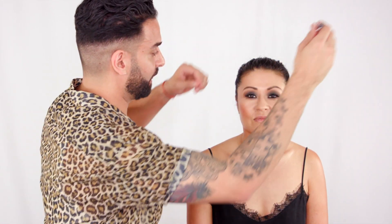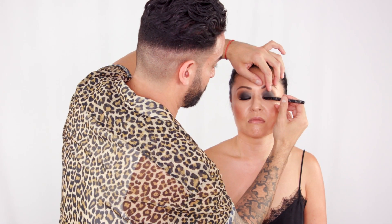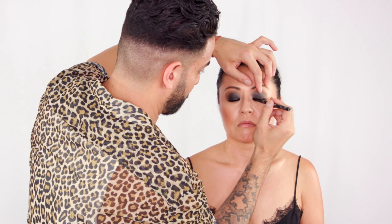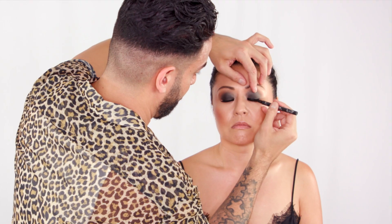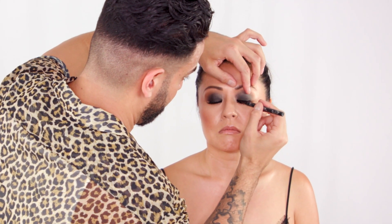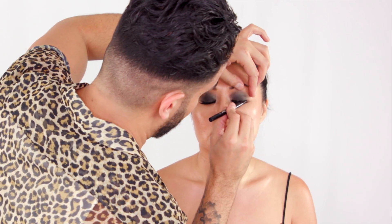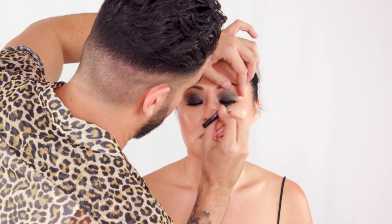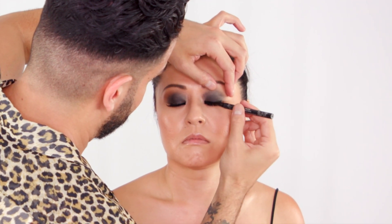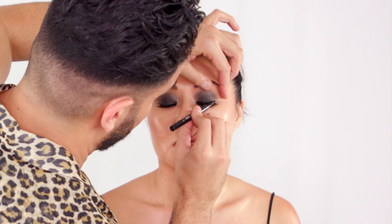A little Kat Von D tattoo liner — this is Trooper. I love this. Straight down, just want to do a little bit right against the lash line and I'm gonna extend it onto the lid. Because oftentimes with hooded or shallow eyes the liner tends to get hidden, so you can actually get away with going a little bit thicker. I'm going to do so just to give a little bit of that extra smokiness.